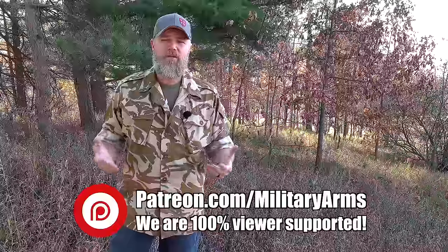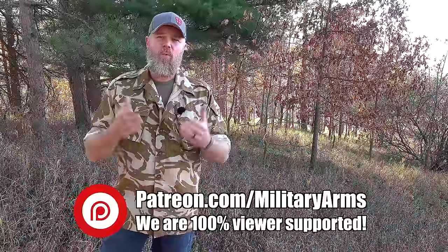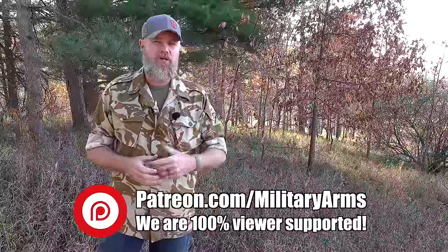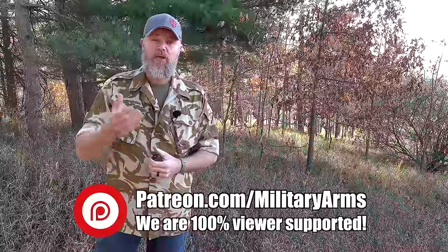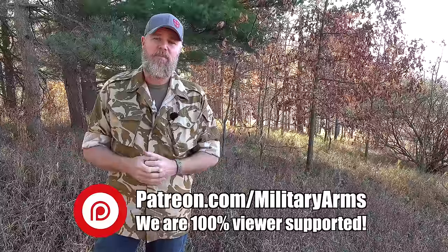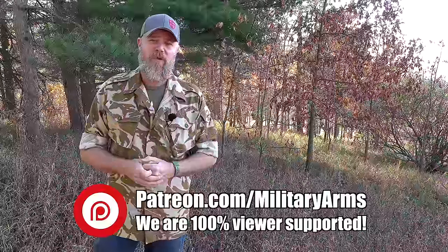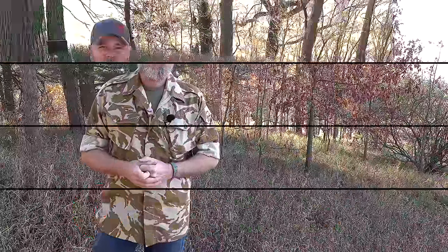We're viewer-supported via Patreon. The reason we can bring you informational videos like this and be critical of major manufacturers' products is because we're beholden to you, our viewing audience. We're not supported by the gun industry, not supported by CZ or anybody else. Consider becoming part of our Patreon family — there's a link in the video description below.